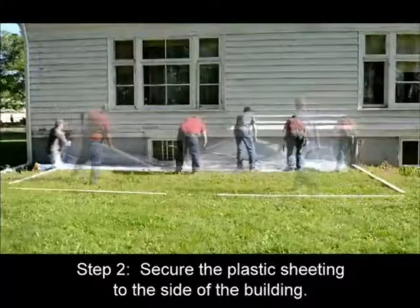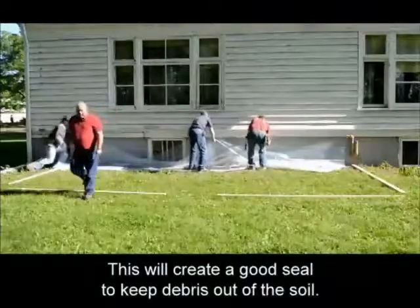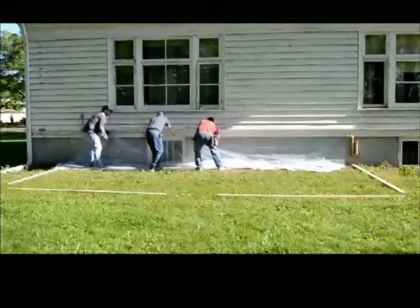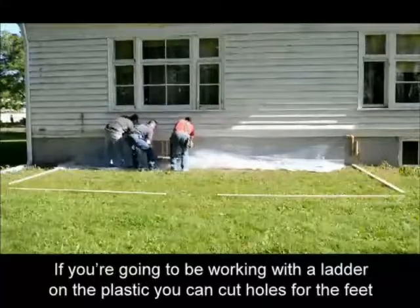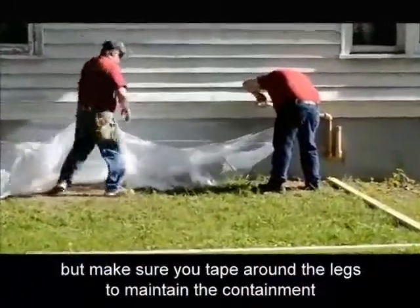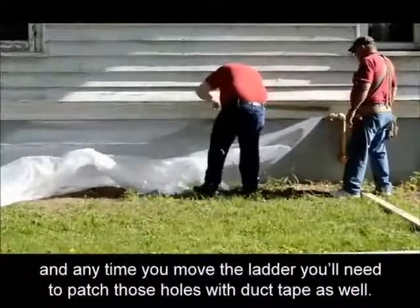Step 2: secure the plastic sheeting to the side of the building. This will create a good seal to keep debris out of the soil. If you're going to be working with a ladder on the plastic, you can cut holes for the feet through the plastic so that the ladder is stable in the ground, but make sure you tape around the legs to maintain the containment. Anytime you move the ladder, you'll need to patch those holes with duct tape as well.